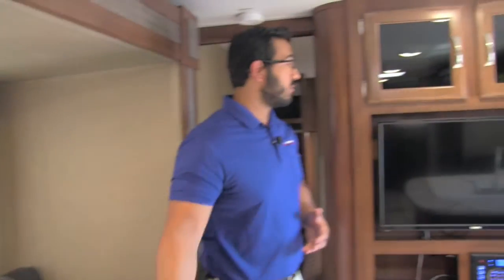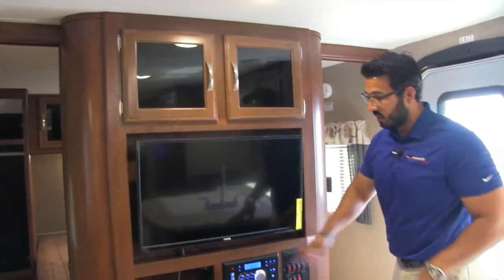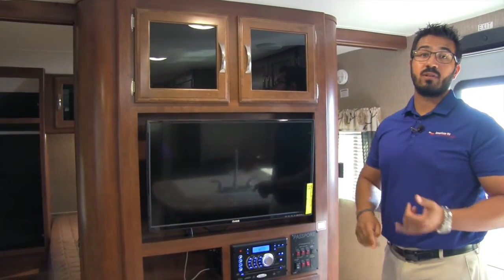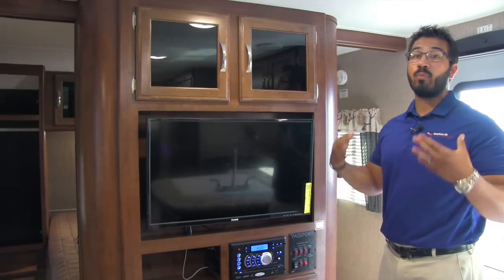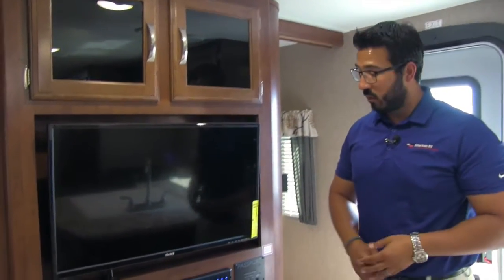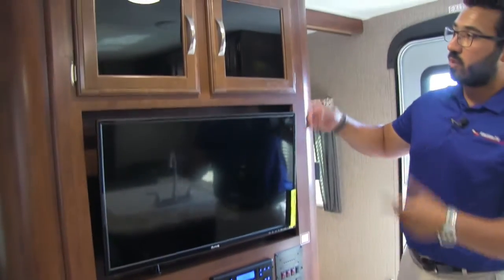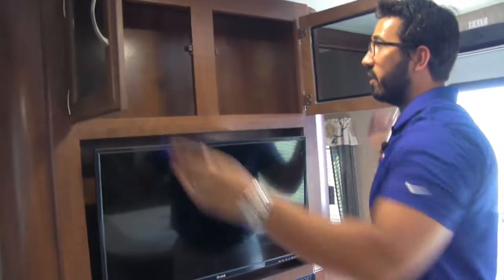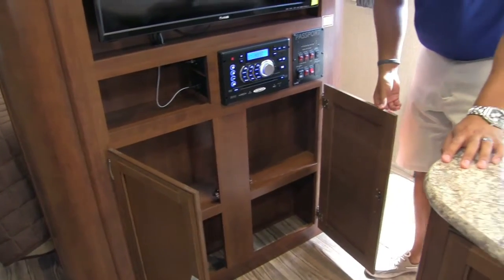It's also probably the best seat in the house for the TV, which is right here — the TV multimedia center. This is the same multimedia center I mentioned when we were outside; it controls the speakers outside as well as inside and has different zones, so you can have them working together or individually. It also has a radio CD player and a DVD player, so if you want to watch a movie, pop it in and watch it right here. The entertainment center also has great storage — nice tinted glass up top, good storage in there, and the bottom opens up as well, which in my opinion is the perfect place for your DVD collection.